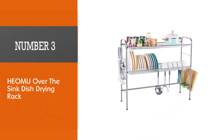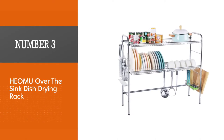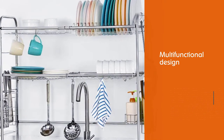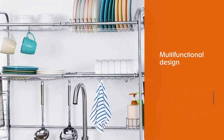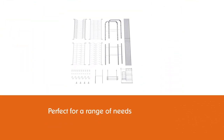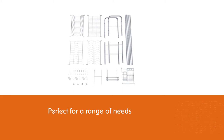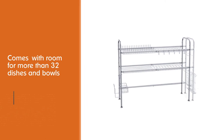Number three: Hiomu over-the-sink dish drying rack. Hiomu's over-the-sink rack frees up counter space and multiplies your dish drying capacity. The multifunctional design is perfect for a range of needs including drying utensils, chopsticks, flatware, cookware, cutting boards, and more. With room for more than 32 dishes and bowls, the drying rack can also double as storage space for soap, sponges, and food containers.